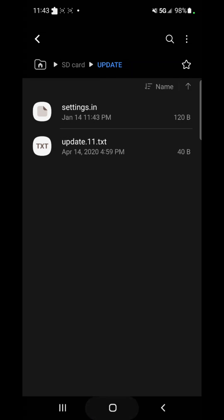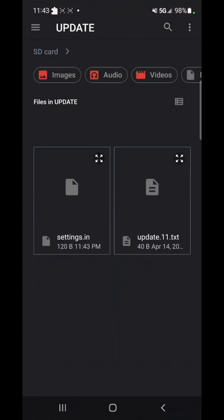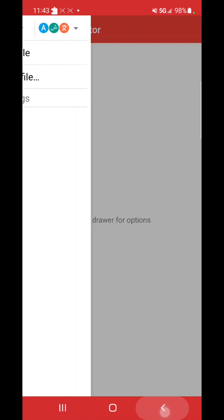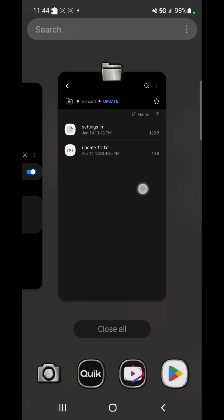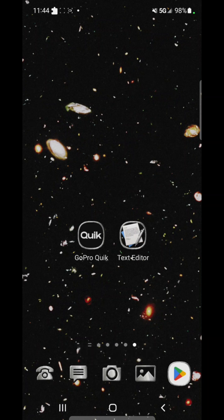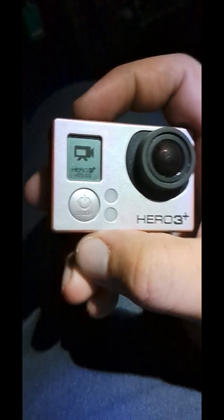Confirm the file was saved — yep, saved today. Now take the 'update two' folder and move it to the SD card. Let's open the file in Text Editor to double-check: it reads 'GoPro Hero 3 Plus' and password is 'waterfire.' Everything looks correct. Now I'll unmount the SD card, then take it out and put it back in the camera.